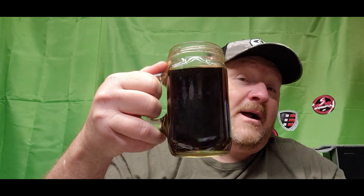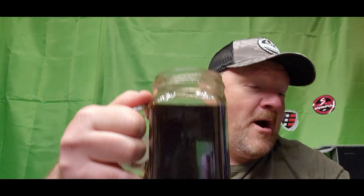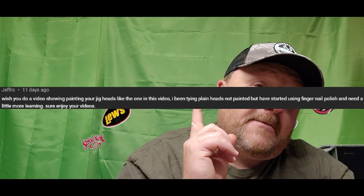Hey everybody, welcome to Hills and Gills! Good morning if it's morning when you're watching this. I drink my coffee from a mason jar — strong like tar. Today we're going to be painting up some jig heads. I have a subscriber, Jeff Roe, who's getting into jig tying and was wondering how we paint our jigs.